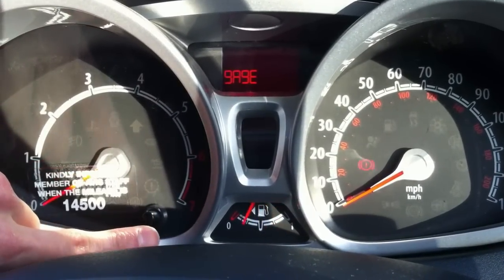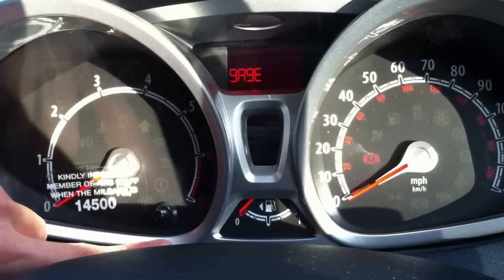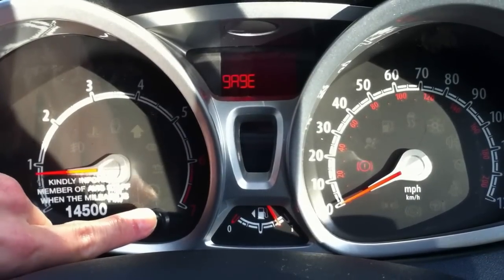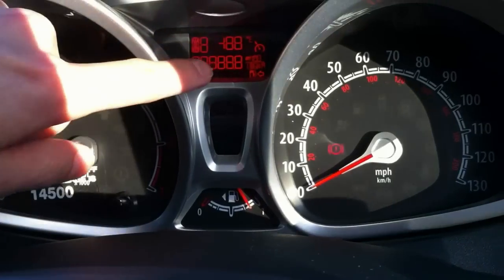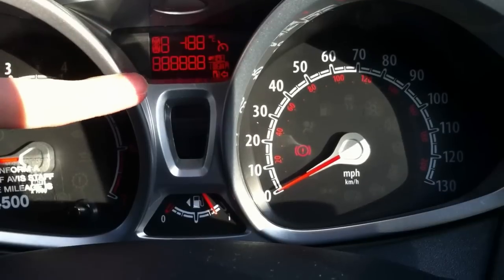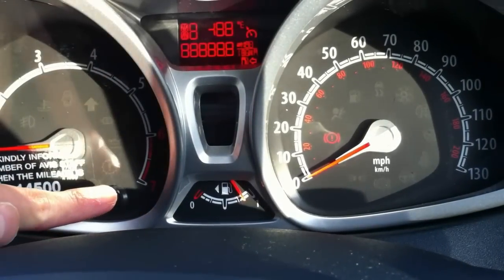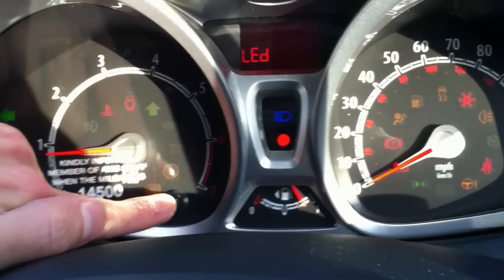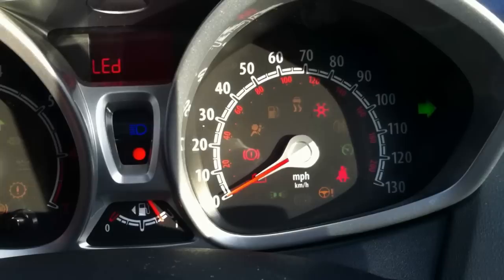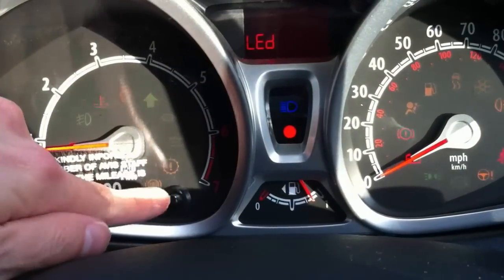If I press it the first time it goes into gauge test mode, which tests the gauges on the dash. The second press turns on every single digit on the LCD display so you can see if any are not working. The next one is the LED test, which illuminates all the LEDs on the dash so you can see if any aren't illuminated and know it's damaged.